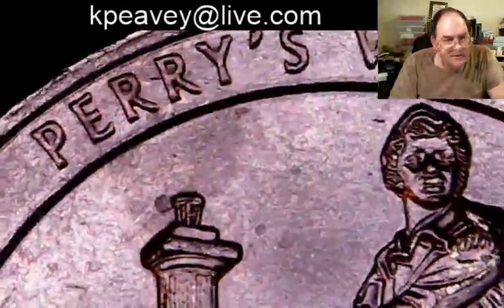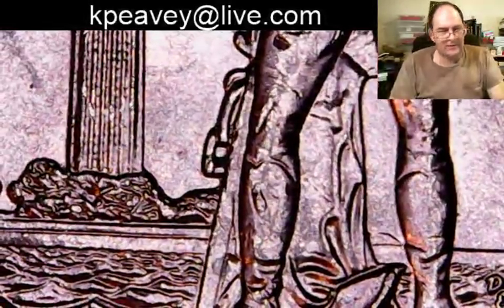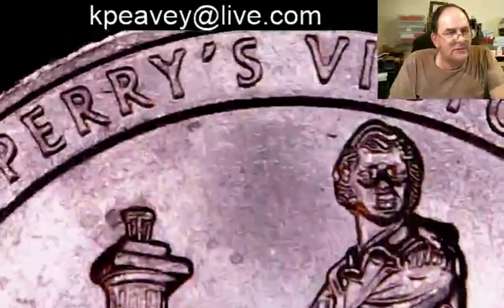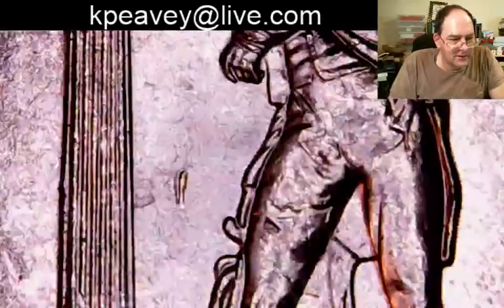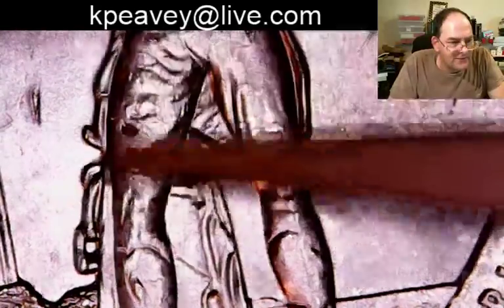I went in to get some quarters and she gave me this look. Here's Perry's Victory — there's some doubling somewhere on here, subtle, right in the center. I think along the left side of his right leg somewhere around here would be about right. I had to go all the way out back to get the quarters. She comes back and I said, 'Can you get new ones?' She said, 'You'll get what I give ya.'